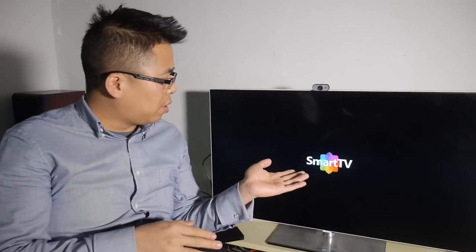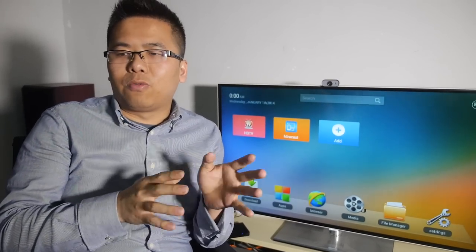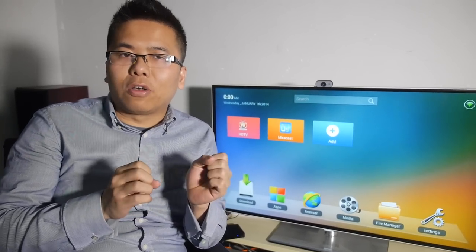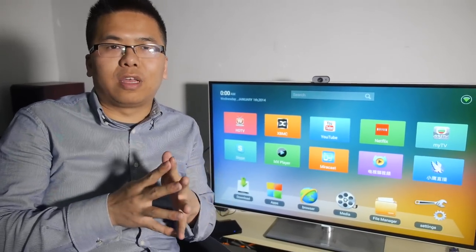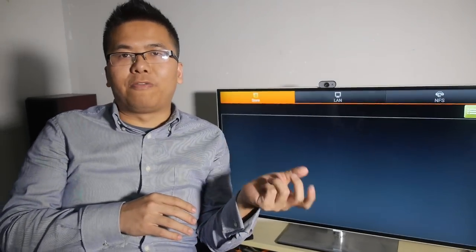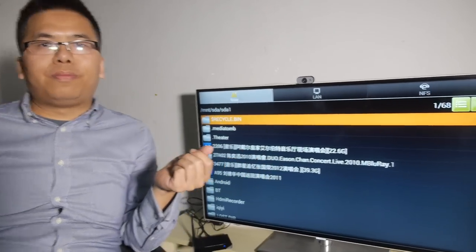So who is going to be a customer for this one? This box is a perfect option for brands that focus on the media player market. Another group is customers who want a low or mid-range cost 4K box that supports 4K video well and has strong media handling — it would be a perfect option.